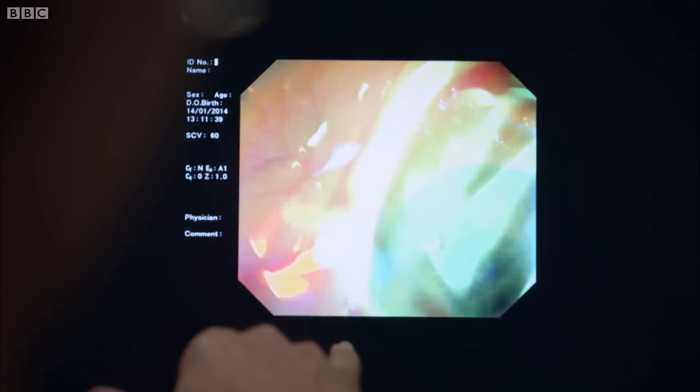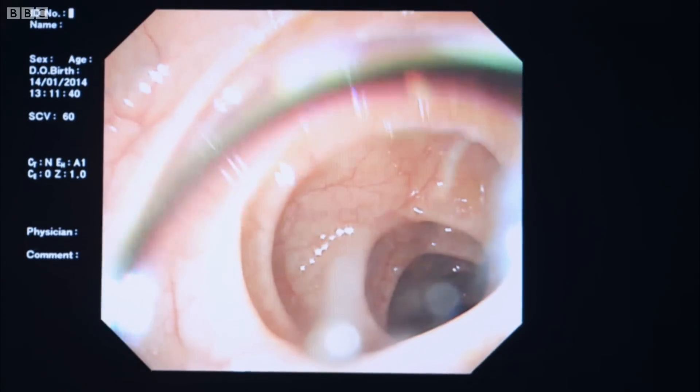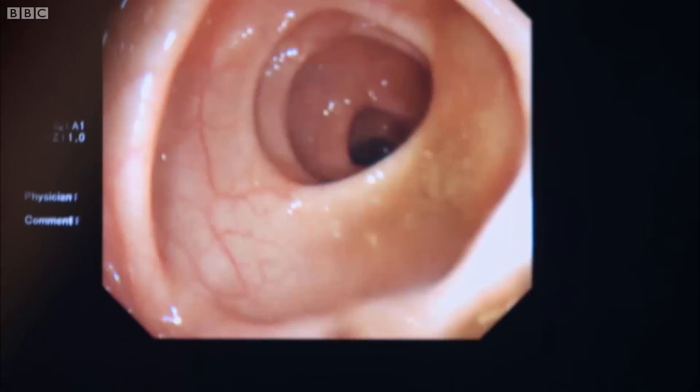How far up are we? We're about 40 centimetres up. As you can see, there's a nice, normal, smooth lining and you can make out the blood vessels. In fact, when the bowel is altered or inflamed, one of the first things that goes is the ability to see the blood vessels in such detail. The architecture is very strange, isn't it?